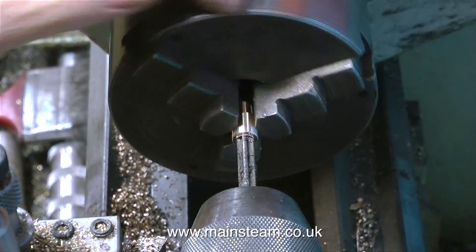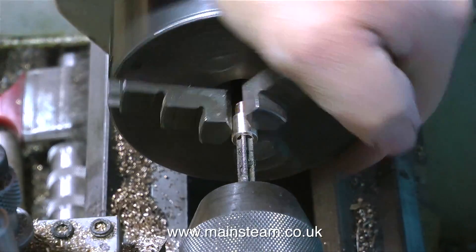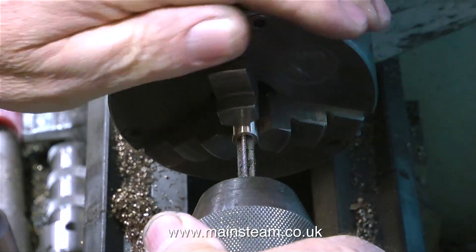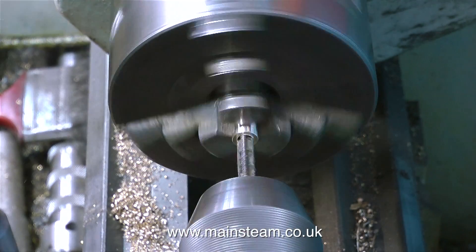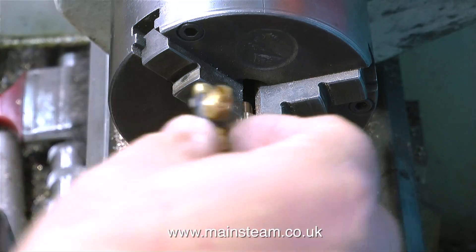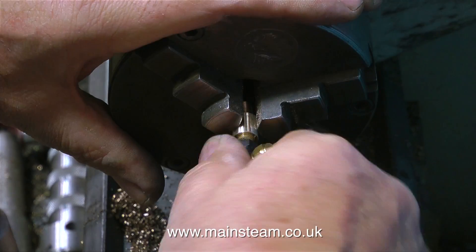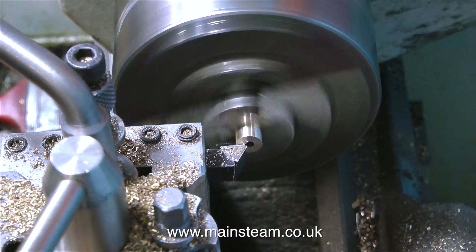With the hole at the correct depth and definitely not too near the thread at the other end, I can tap this. I'm using a quarter by 40 tap and I'm doing it manually, rotating the chuck by hand. I'm on my little Boxford lathe, and the tailstock chuck is not good — note to self, buy a new one. It tends to work loose, but I don't mind, because I've never broken a tap in there. If I put too much pressure on, the tap just spins round in the chuck, which can be a bit annoying when trying to make a video.